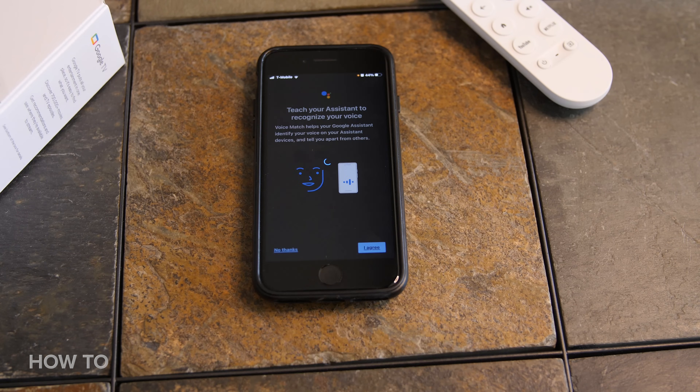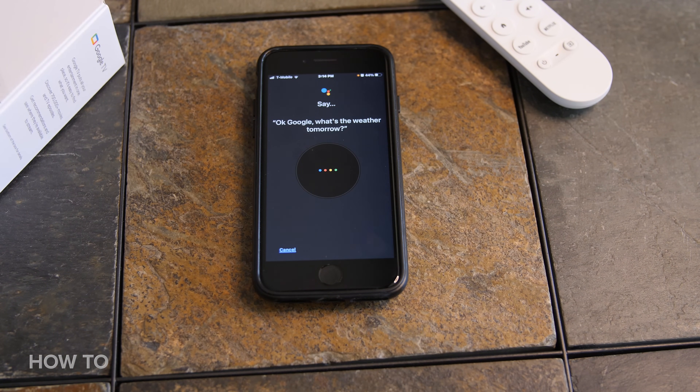Now you will be prompted to say some phrases so Google can learn your voice, such as: "Okay Google, what's the weather tomorrow?" and "Hey Google, set a timer for five minutes." If you already have Google Assistant on your phone or tablet, Google Assistant will already be connected, so you don't need to worry about this step.